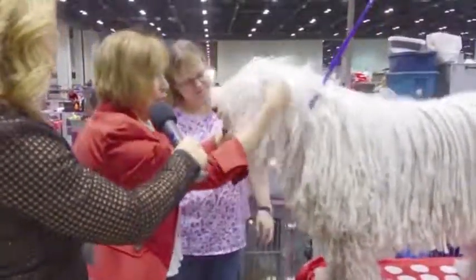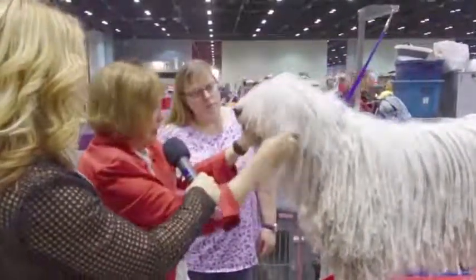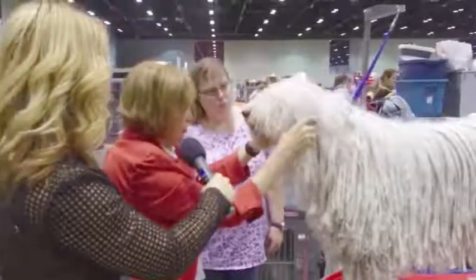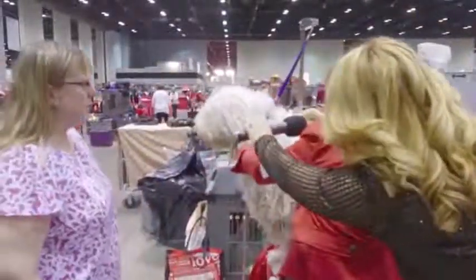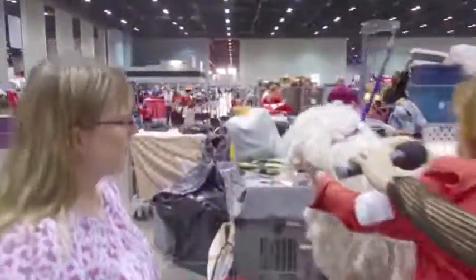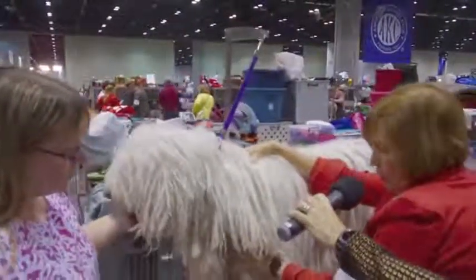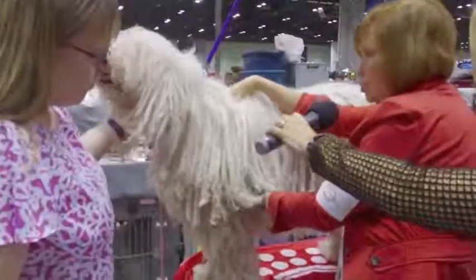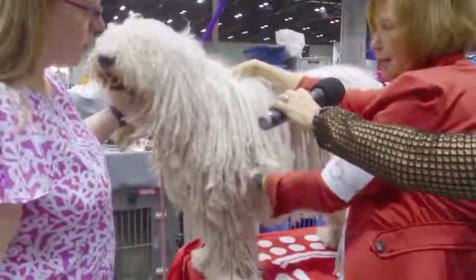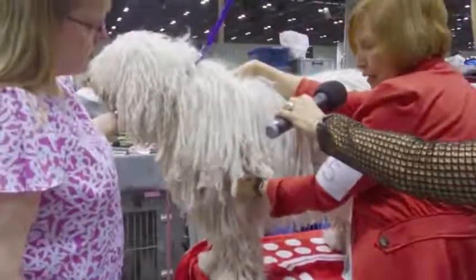So now we find the ear set, the set of the ear. We don't worry much about the length of the ear because there's usually a lot of hair on there and it's going to be hard to find it. Then you come around to the side of the dog, you put your right hand on the withers, you find the fore chest, and then you bring your left hand down, find the elbow. And ideally you will find your left hand directly under your right hand. That means that the dog has proper return of upper arm and proper equal length of bones.